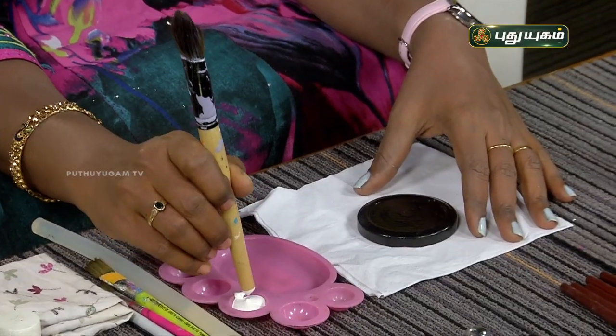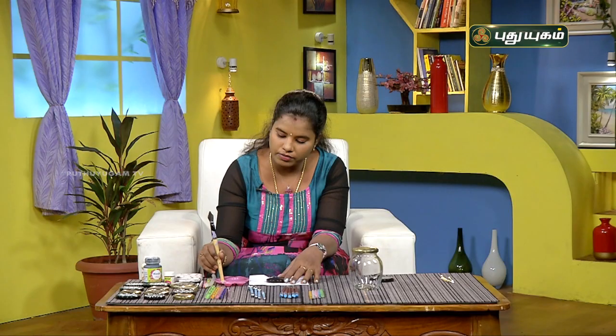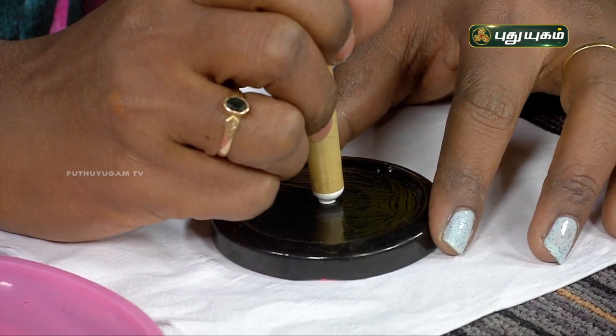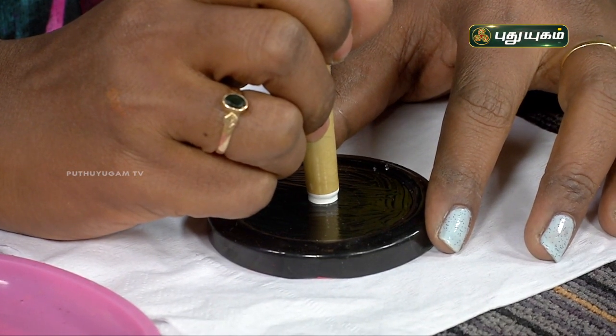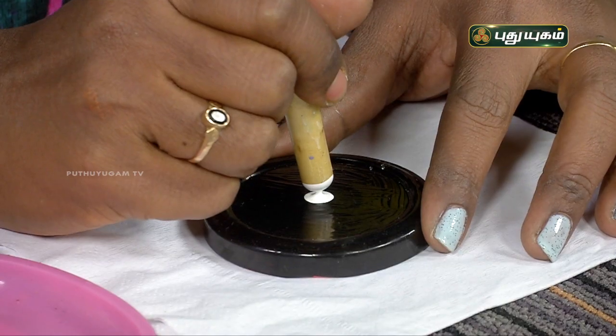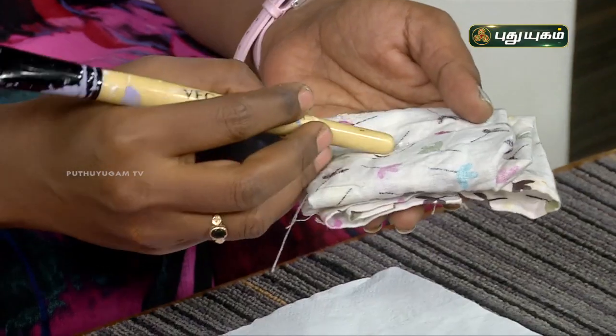First we have a paint brush — we will use the back side. We will paint the excess. Then we have a dotting. Then we have a circle. We have a round shape. Then we have paint. Then we have dotting of different sizes.